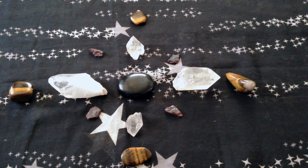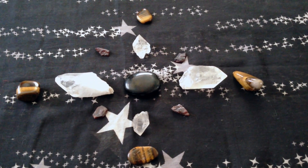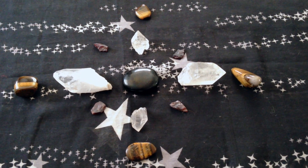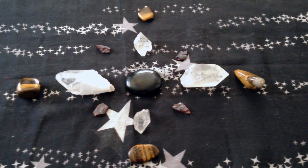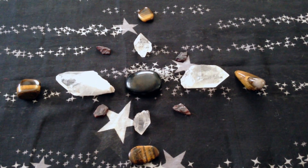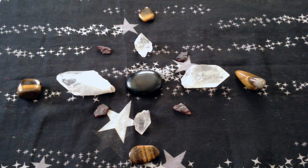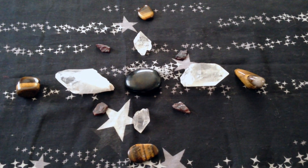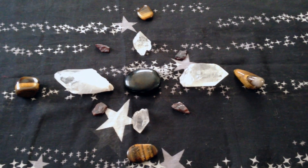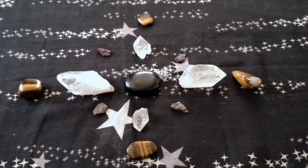Now that you've decided you want to make your crystal grid, you have to decide what type of crystal grid you want to use for your magical intention. Then you would clear off a space where you could place this crystal grid — it could be anywhere in your home. If you understand feng shui, you could even put it in the energy centers related to your magical purpose. Make sure it is out of the way of pets or small children that will want to pick up the crystals, because this would destroy your crystal grid magic.